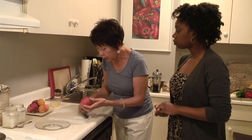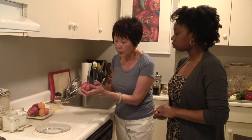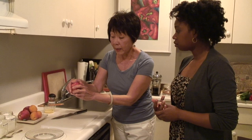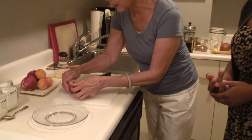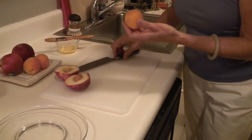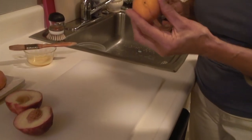I got these a couple of days ago and they were kind of hard, so I put them in a brown paper bag, and I think they're perfect now. I already took a cut right around, and I'm going to let you slice it. This is how it should look. And then we're going to do an apricot or two — we'll see as we go along.